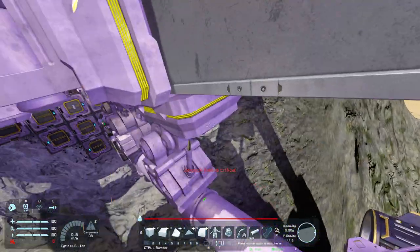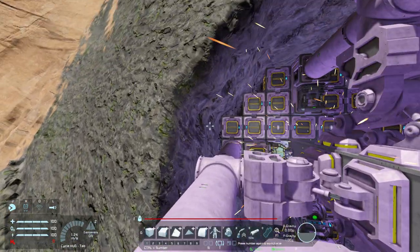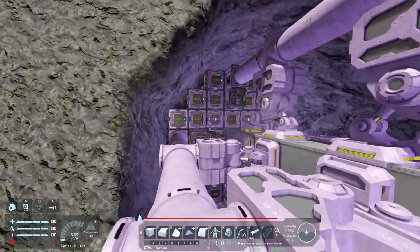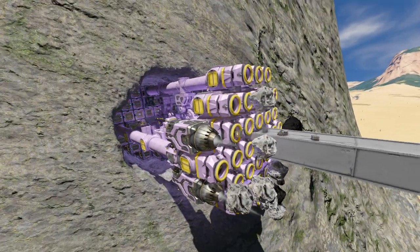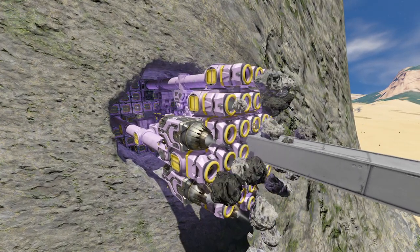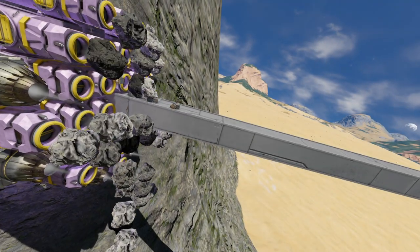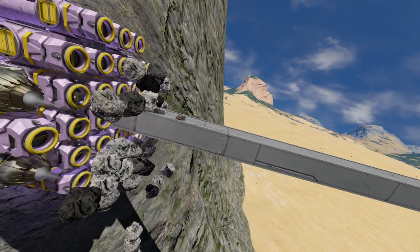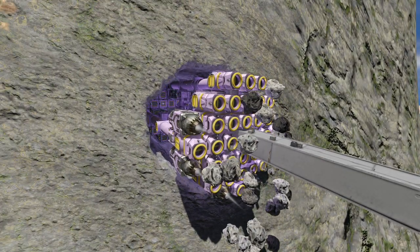Obviously, this is not ideal for an auto miner, but it works. And as you can see, this bad boy will just slowly but surely mine its way through this rock face and leave behind a nice monorail for us to use with some other kind of technology — be it wheels or one of my trams, something like that.